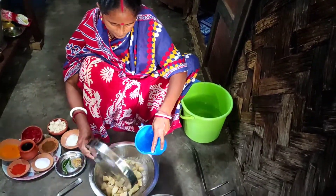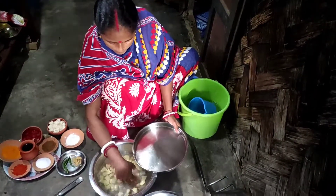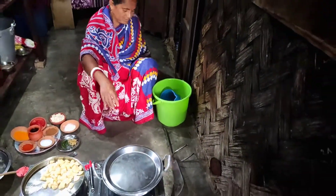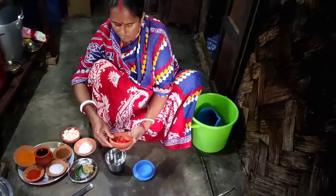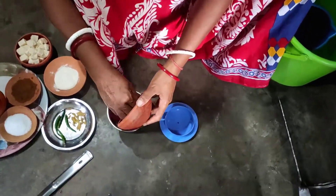The soy sauce is cooked for the pork, it's cooked for the meat and the shrimp. I ate it with my meat.